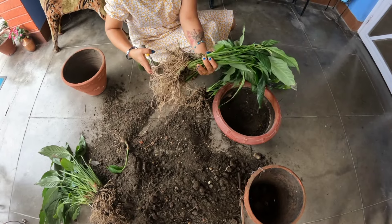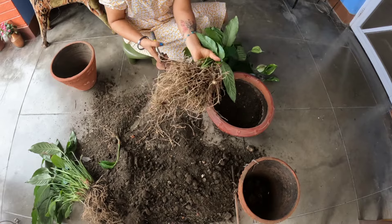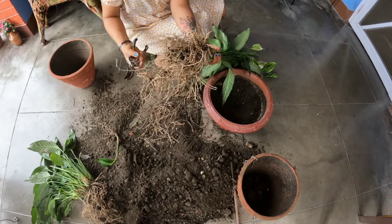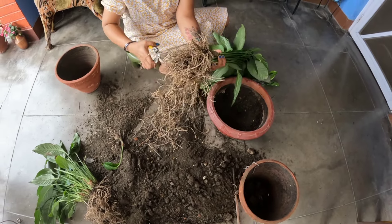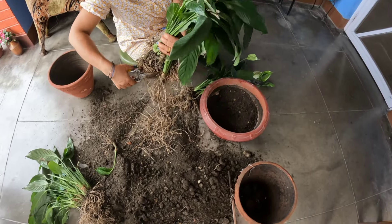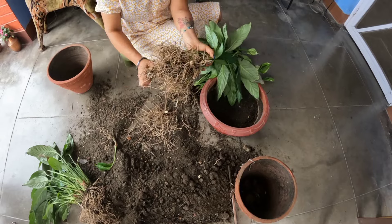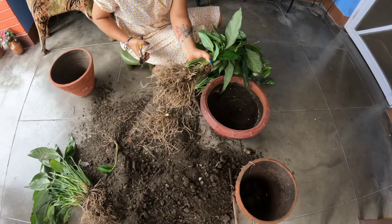We will cut the leaves and cut the leaves, then cut the leaves.